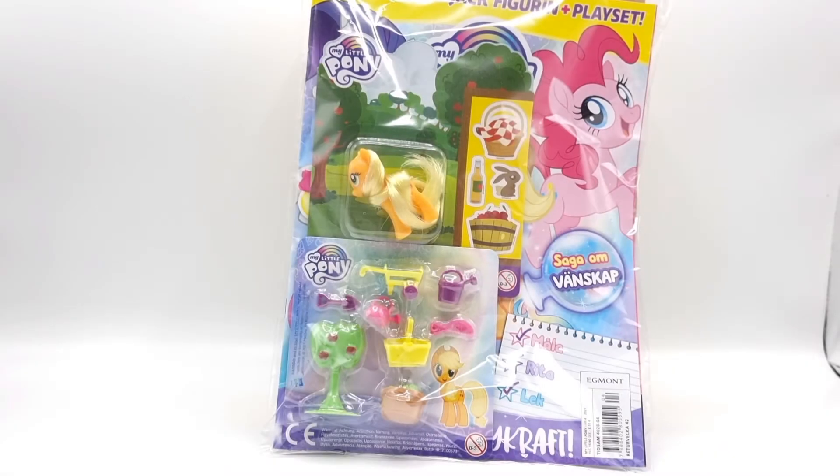Hi guys and welcome back to Moonfox Models! I found this My Little Pony magazine in my local grocery store a few days ago and the accessories are so small and so cute — I thought maybe they will work with Schleich?